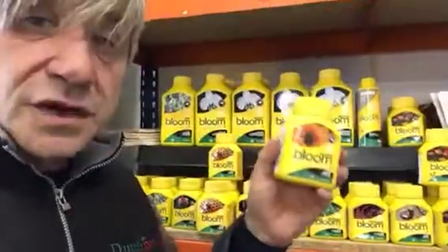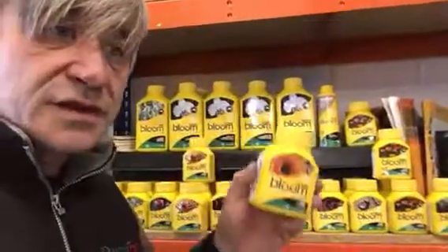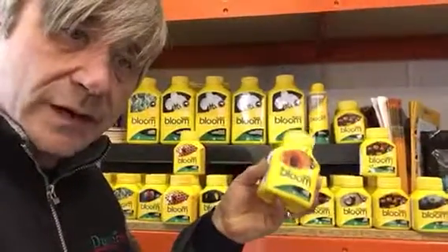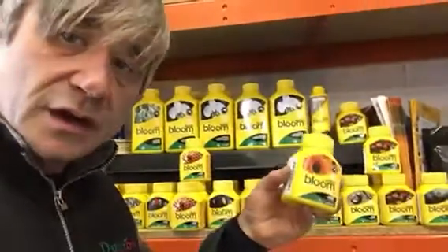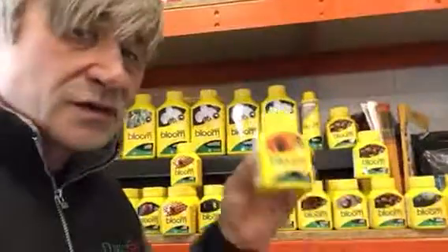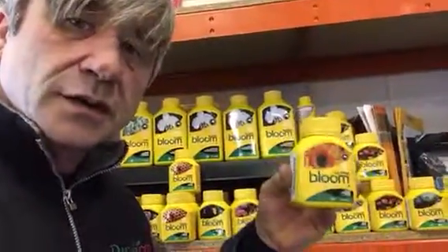Ultra will stop your plants growing tall. You feed it for two weeks after you turn them into flowering phase, which as we know is 12 hours on, 12 hours off. You feed this for two weeks, then you turn your lights off for 48 hours, and it stops your plants going up — they will just then go out. So it's a really useful product, especially if things have stretched and got a bit out of control in your grow room.